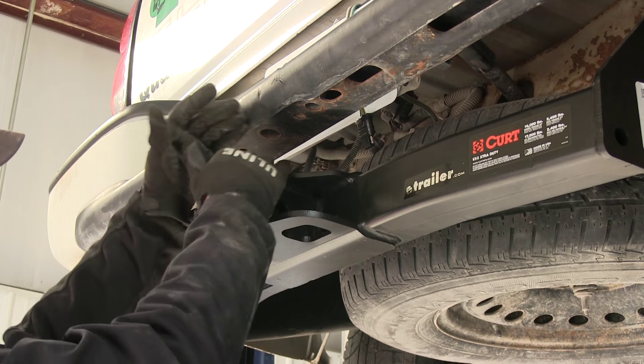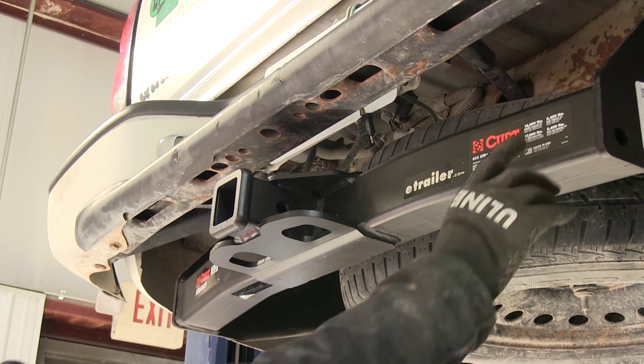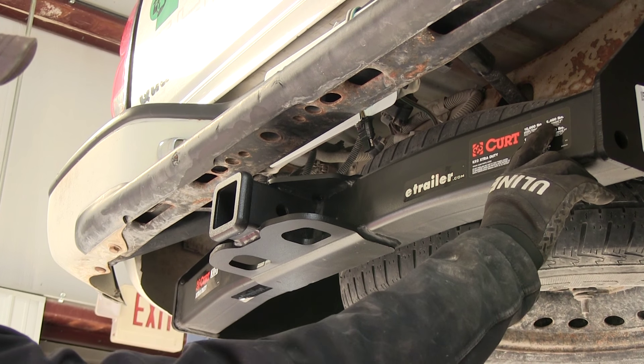Now the tongue weight, which is the weight pulling down on the truck, will be 2,400 pounds. That's the maximum load, and the gross trailer weight will be 16,000 pounds.